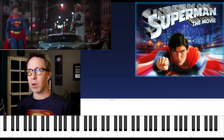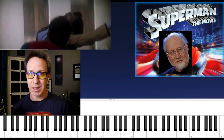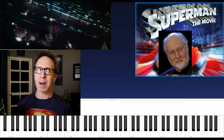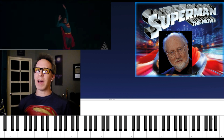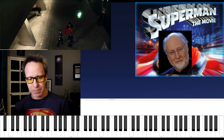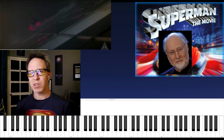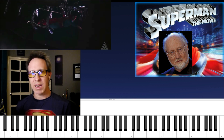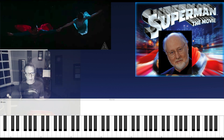Directed by Richard Donner and starring Christopher Reeve. But most important, scored by John Williams. Now, I know I talk about John Williams a lot on this channel and in these videos, but he writes the best chords. And nobody is better than him, in my view, of using those harmonies to support a narrative, to help tell a story, to help capture the essence of the character. There's nobody better.